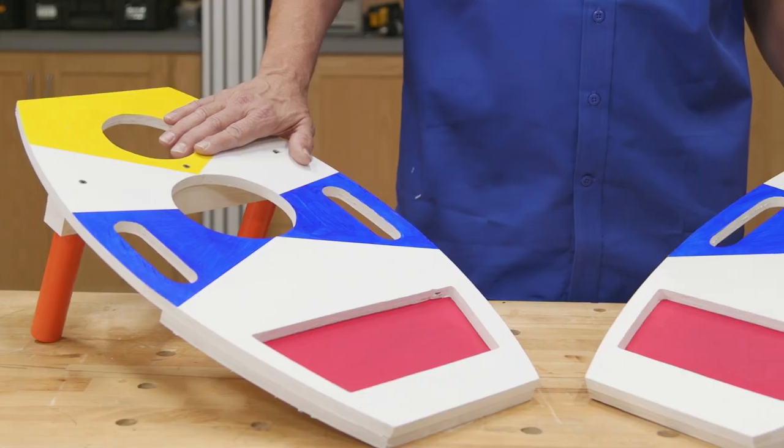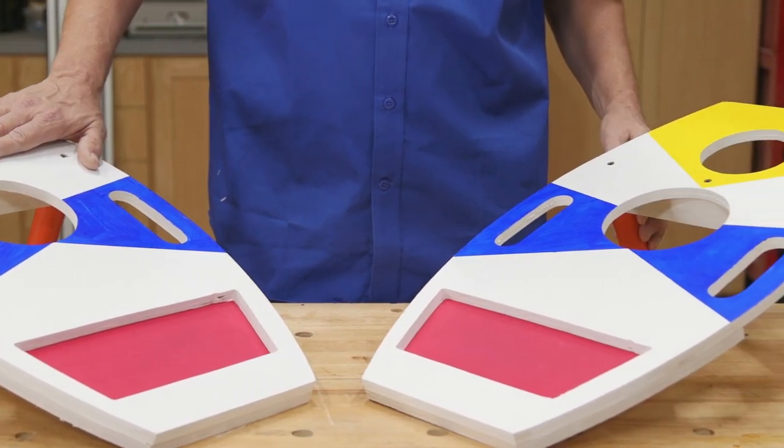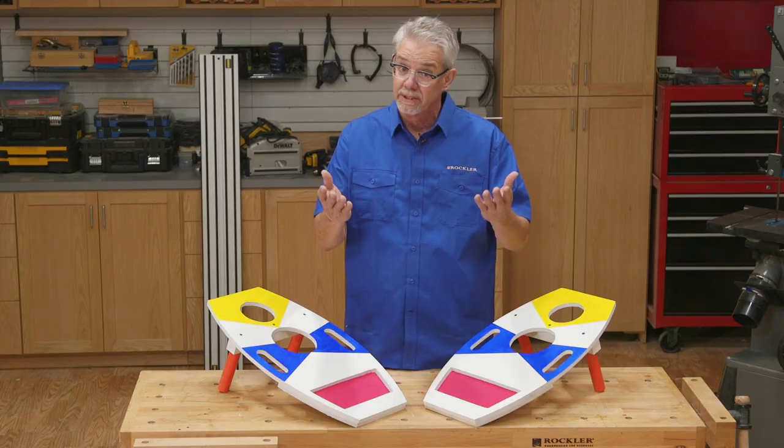Hi, I'm Rob Johnstone from Woodworkers Journal and today I'm going to teach you how to make this indoor bag toss game. Let's get started.